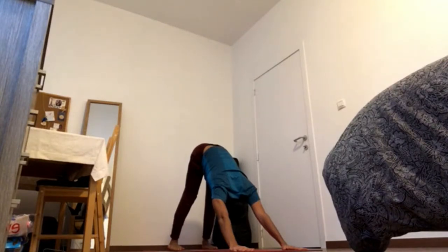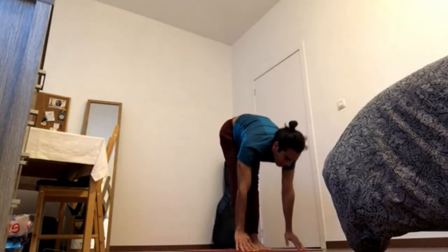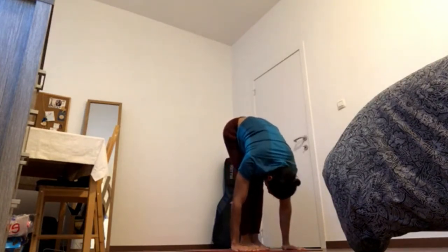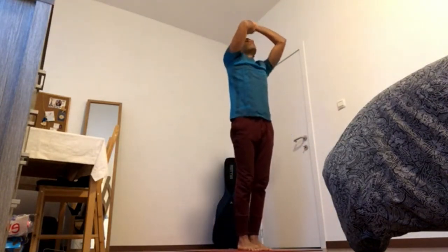4-2. Focus and breathe. 4-1. At the knees. Inhale, come to the front of the mat. Exhale, fold. Inhale, press feet down to reach, arms up. Reach, reach, reach. Exhale, hug the chest.